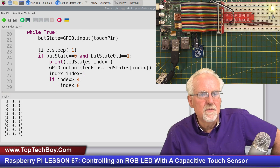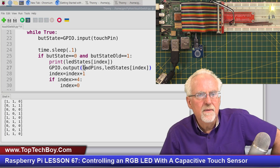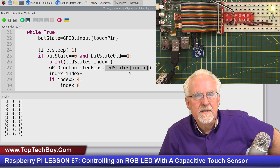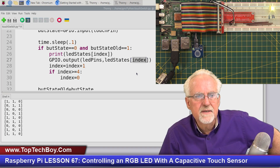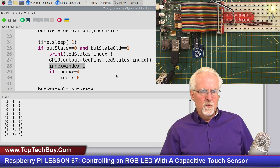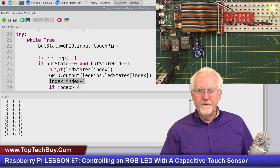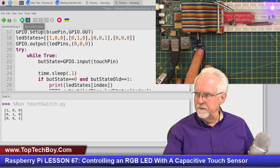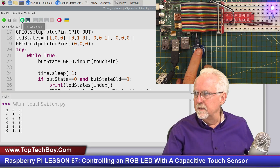This was really not very many lines of code. What made this easy was coming up with the states of the LED and stepping through them based on the index. The index starts at zero, we apply LED_states[index] to the LED_pins, and every time a touch event occurs we increment the index. If it gets up to four we set it back to zero. I'm turning these back to red, green, blue, off.